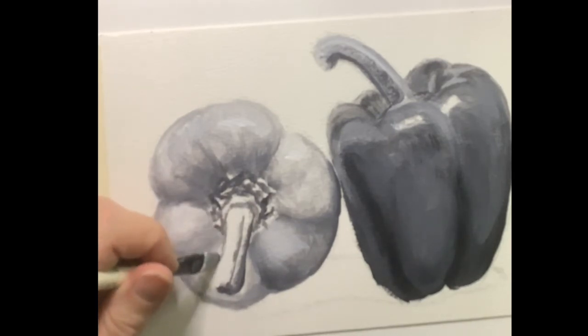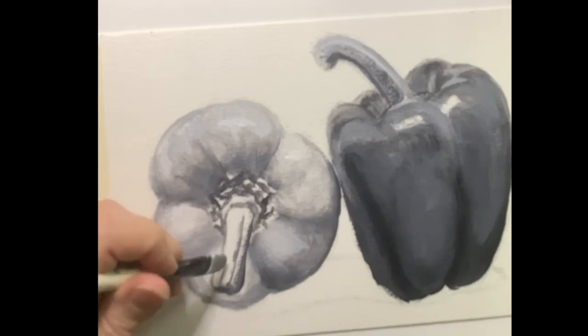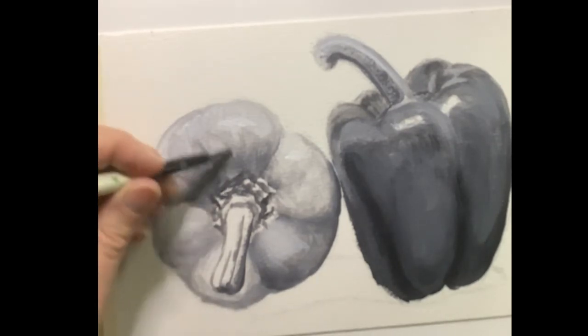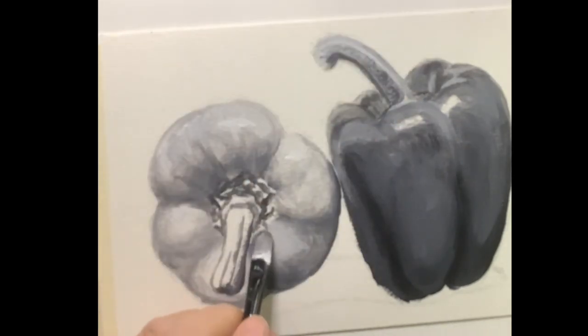Sometimes I clean my brush between my values, sometimes I don't — it depends on how much of a difference I want or how big of a change.